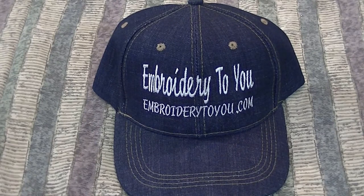We've finished our denim cap — we tore out the tearaway backing, did our trimming on the inside of the cap, did a little trimming on the outside, and we've got a completed cap. This was embroidery on a denim cap. Hope you enjoyed our video, remember to subscribe to our channel, and we'll see you next time on the Embroidery 2 You channel. Have a great day!